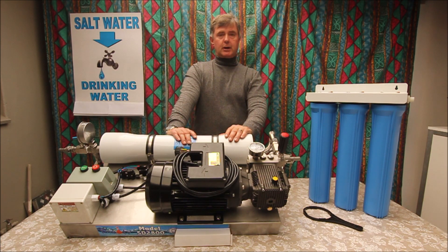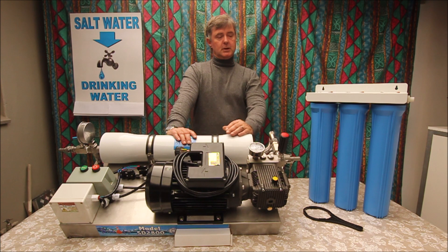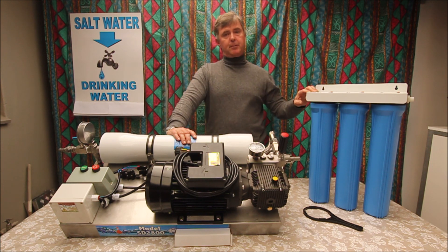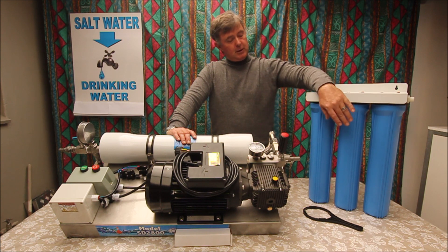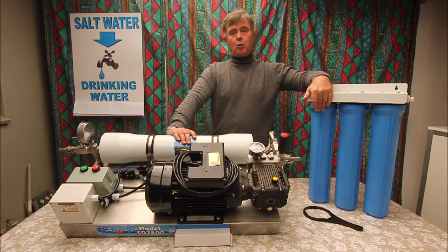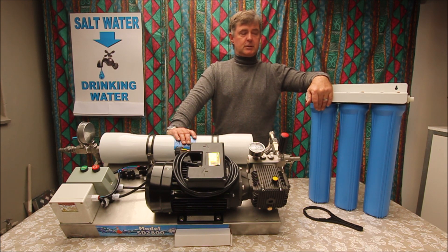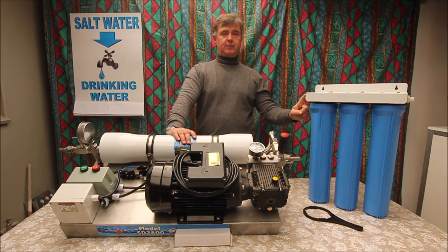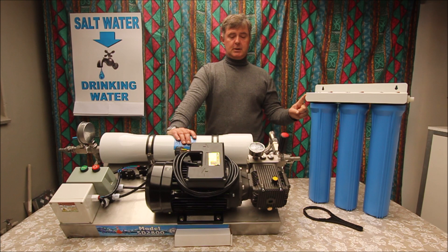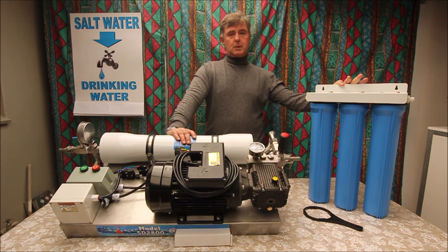Each of these units comes with a pre-filter — it's a 20-inch slimline pre-filter. You've got a 5-micron sediment filter, a carbon filter, and a 1-micron sediment filter on this side. You've got a 15-millimeter fitting on that side and a 15-millimeter fitting on this side.